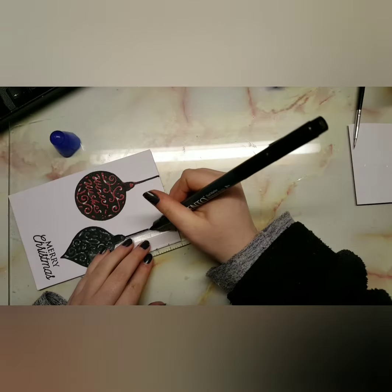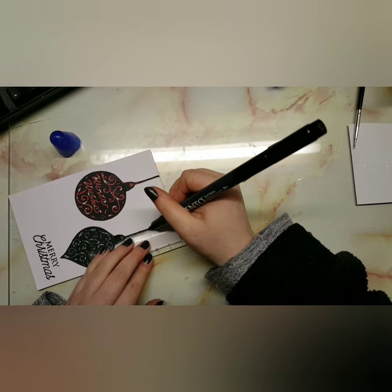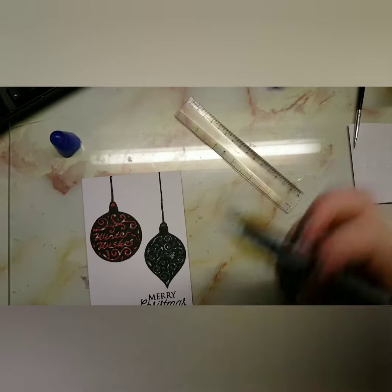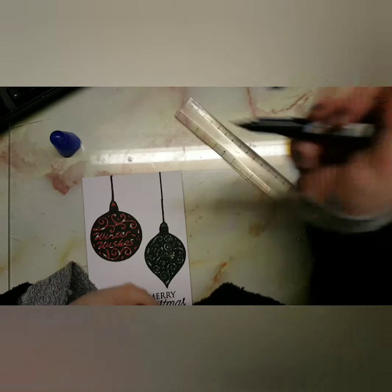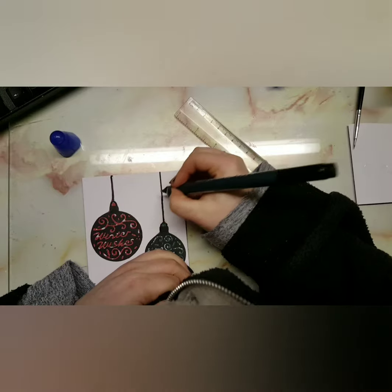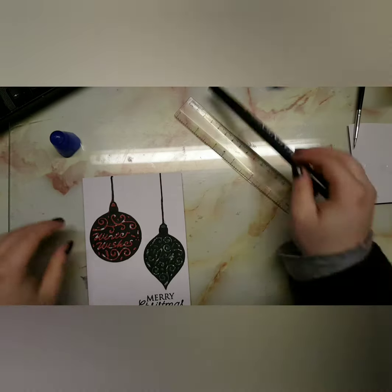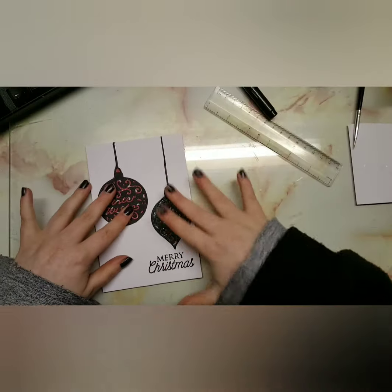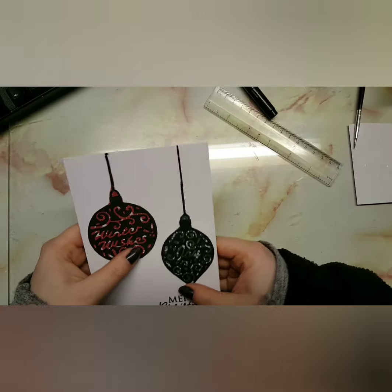One thing that didn't make me happy about making this card is it reminded me of somebody stealing baubles. Last year in 2020, I did the Christmas community baubles and it got into the newspaper and everything. But this year we put the same baubles back on and somebody stole them.